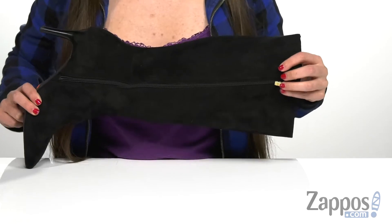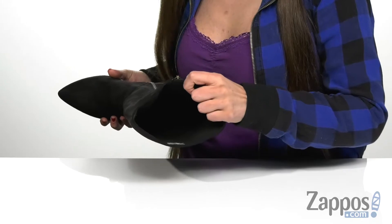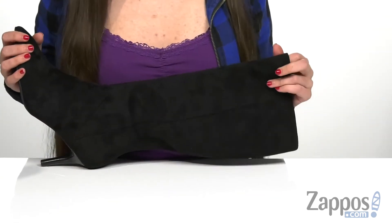It has a breathable foam-backed textile lining that is soft to the touch and is going to give you a more glove-like fit, with truTECH technology to give it a lightweight feel as well as greater flexibility.